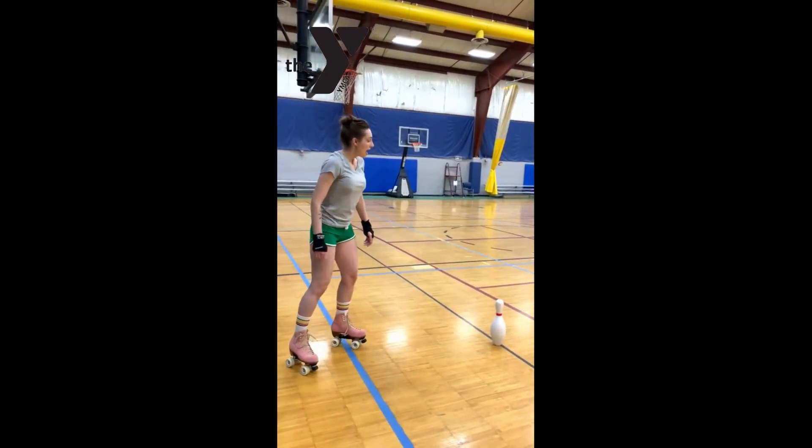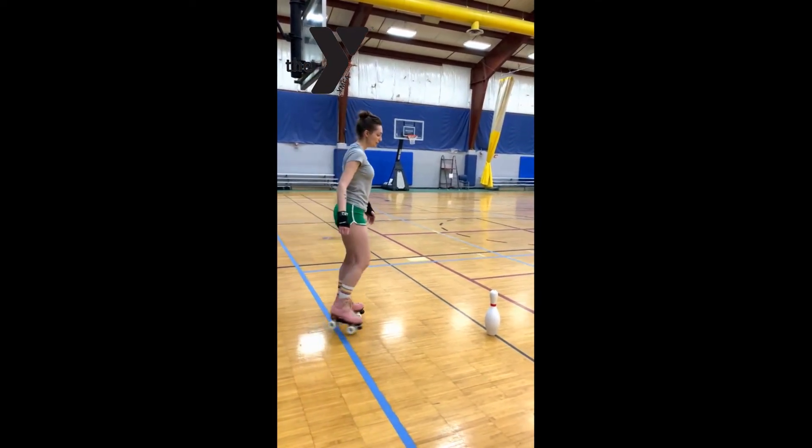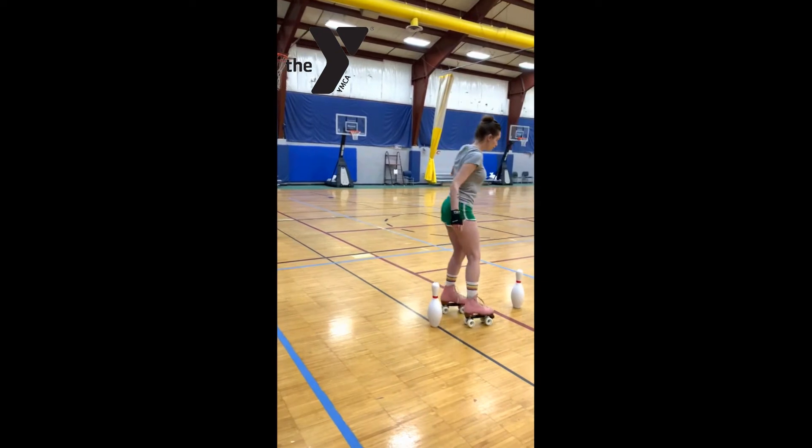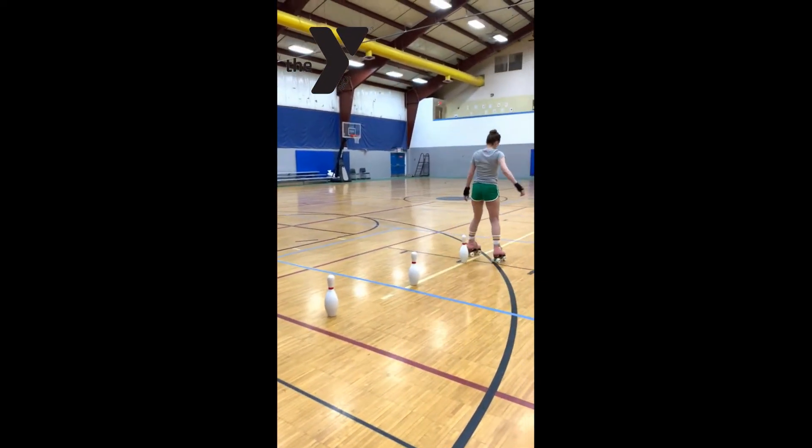After we do that, we are going to practice lifting our feet up as we go through the cones. So we'll just lift our foot over as we go over the cones.